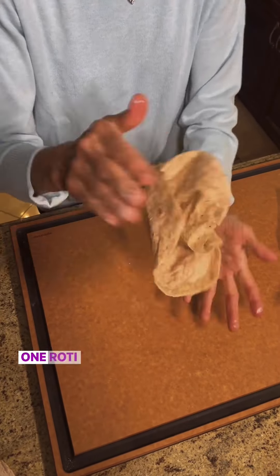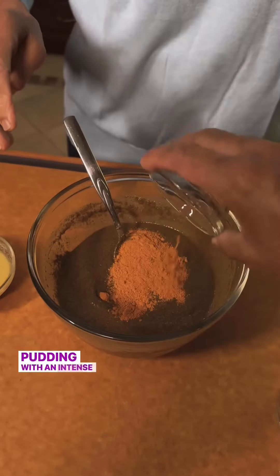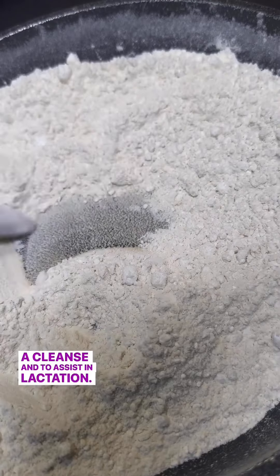Have you seen this before? One roti turning into two? This is Dosti roti and mom is preparing it with halva, a sweet pudding with an intense spice blend. In Indo-Caribbean culture, halva is served to a new mother as a cleanse and to assist in lactation.